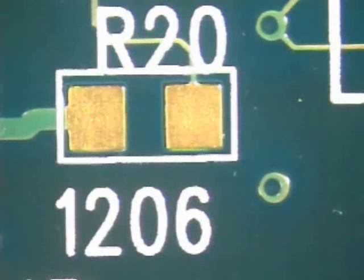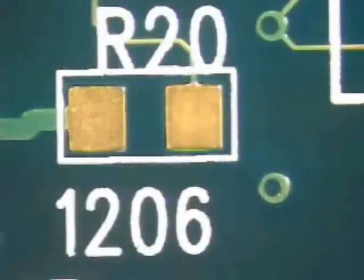The first step in any soldering procedure is to clean the area. Using a clean, lint-free cloth and isopropyl alcohol, wipe the area clean of any residues or contaminants which may interfere with a good solder connection.